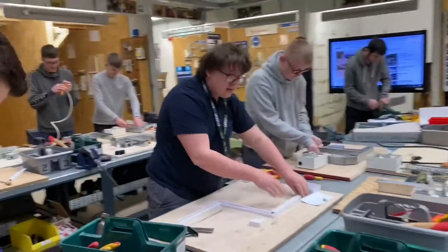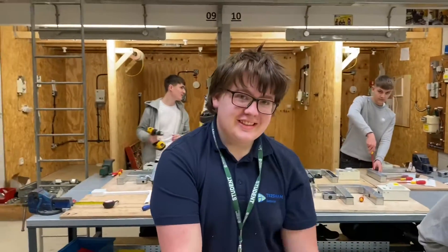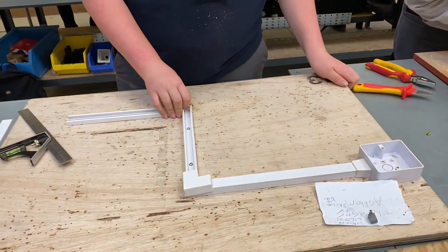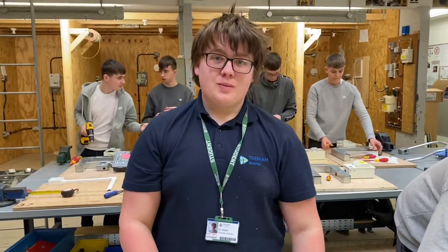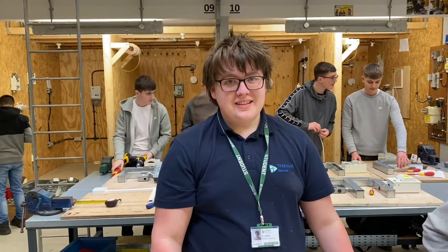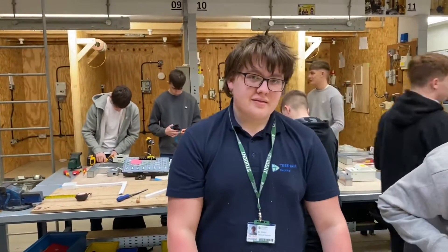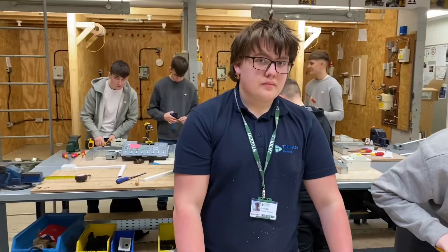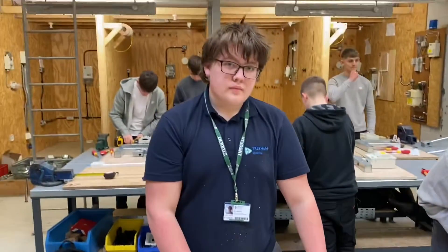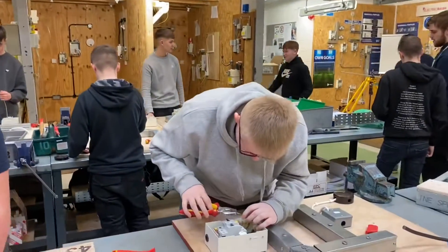Thomas is the learner that I keep quoting as being the best level one learner I've had, certainly in the last five years. How many more assessments have you got left to complete your level one? We're slightly ahead of program - brilliant. Your work is fantastic and you thoroughly deserve an apprenticeship opportunity. Not only is your practical work fantastic but your academic side too, Tom - brilliant.